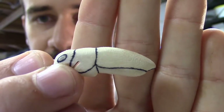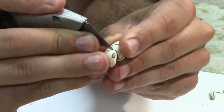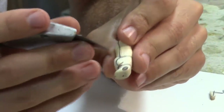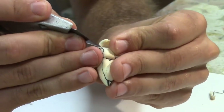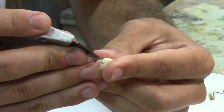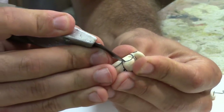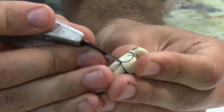I have some really basic details on this cricket now and I'm gonna start carving. When you're working with stuff this small, you have to be careful even when scoring lines - you can pull out wood grain even with a really sharp knife. This is aspen wood, which has a really soft grain structure, so I'm having to be really careful.